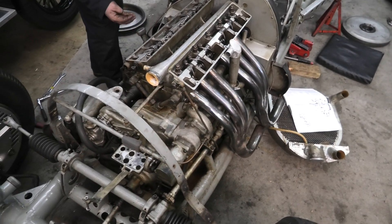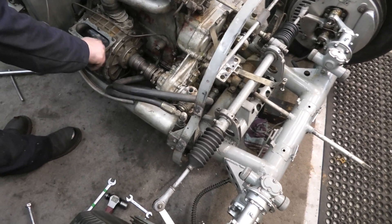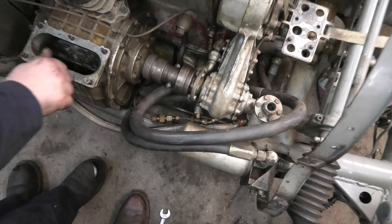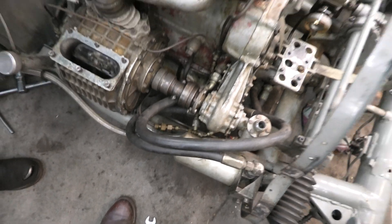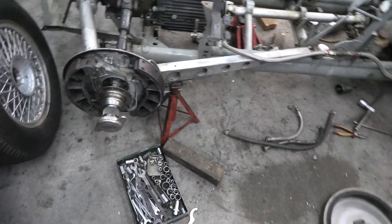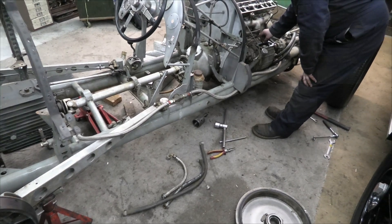Jack's busy doing a few more bits, taking a few more bits off the engine. See if we can get a bit of a close-up on this. I might do a little bit more when we've got a few more bits off it this afternoon. And put that in as well.